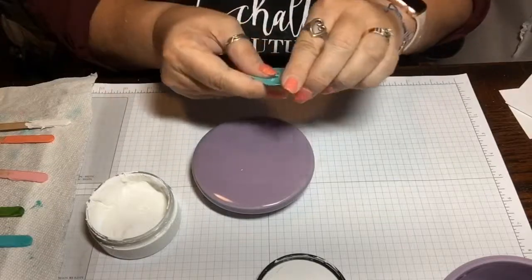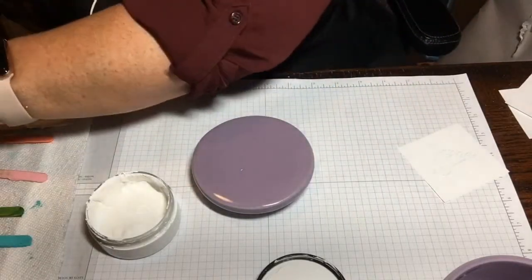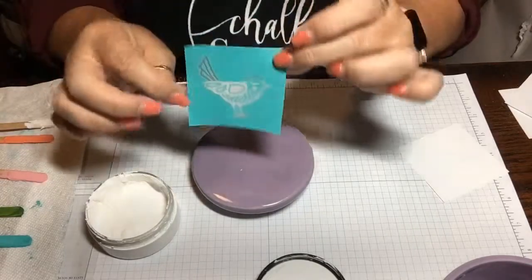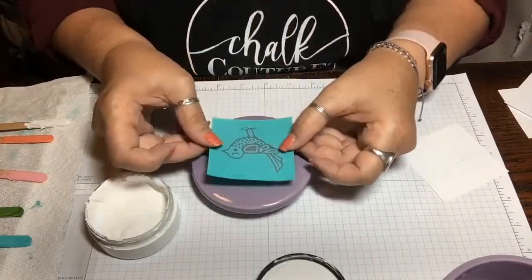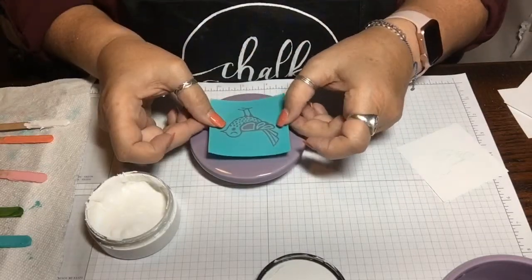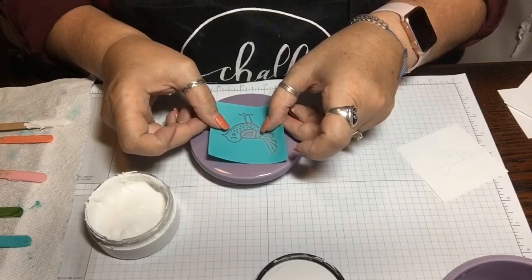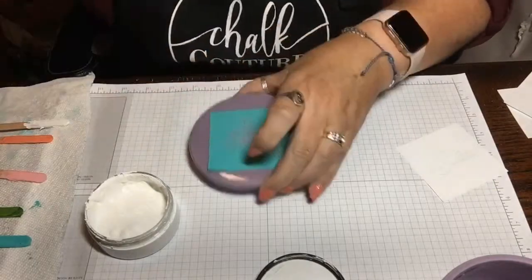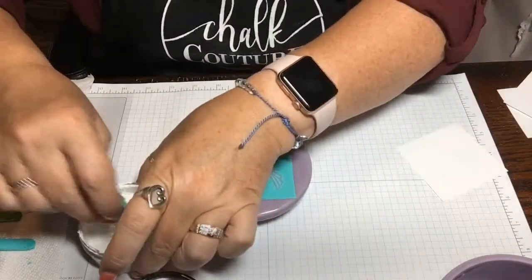We're gonna peel off the transfer — I have not used this one yet — so I'm gonna go ahead and burnish it, then just put it on your terrycloth a couple of times and pull it up so it won't be quite as sticky. Here we go, we're gonna go ahead and just center it in the middle of this cute little jar lid — just like that right there.